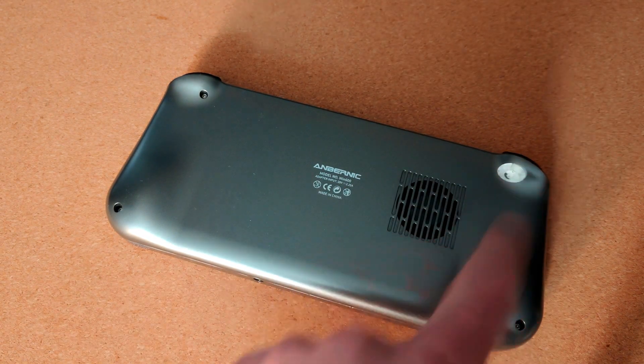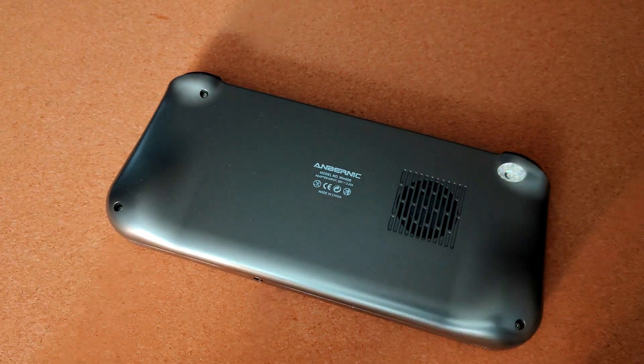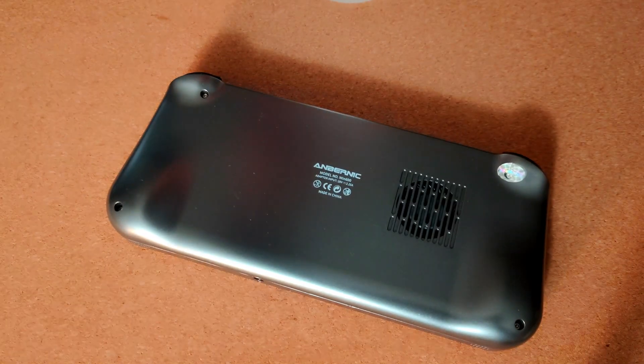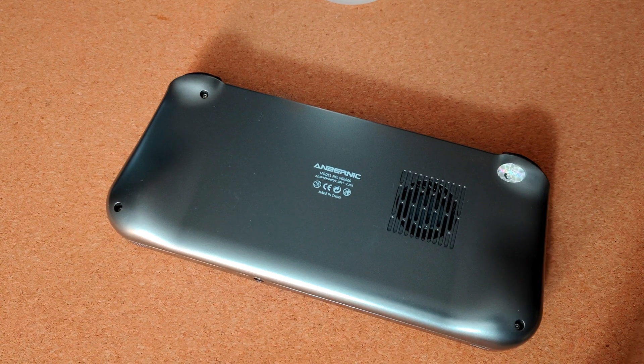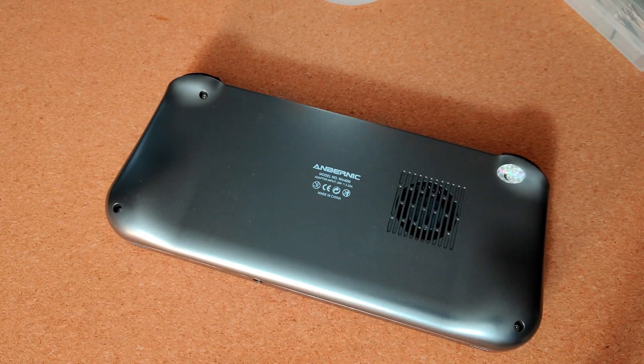You need to take out four screws on the back - they're quite easy to find. One of them is behind a little sticker, and on mine it looks like it may have been taken off before - it turns out it has. Certain things you'll need: isopropyl alcohol and a toolkit with the right size bits in it.